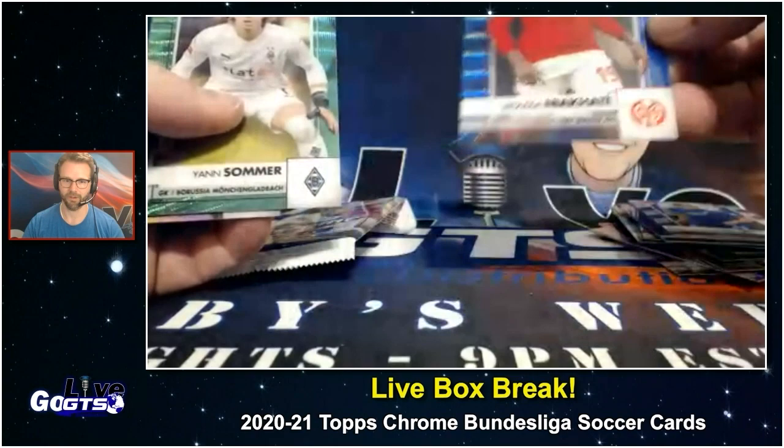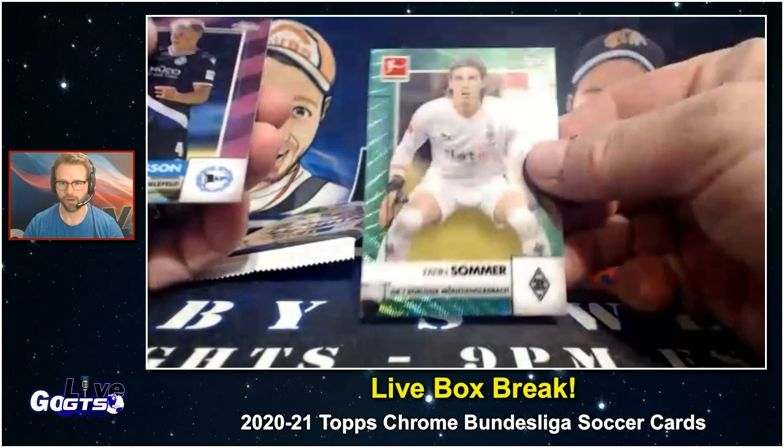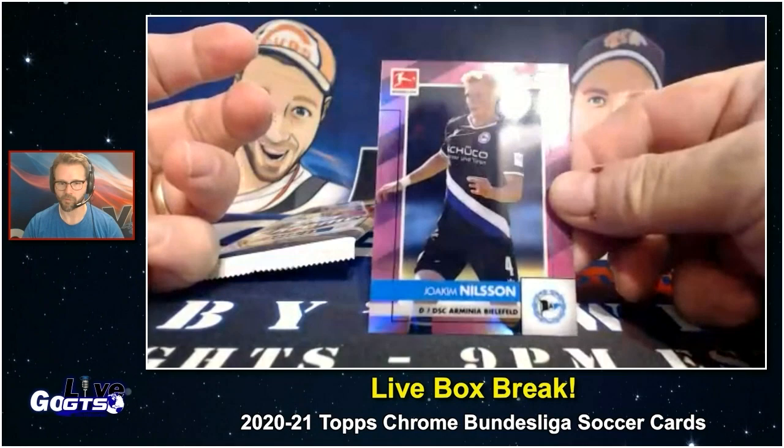Blue, number to 150. Green, number to 99 — Yannan Sommer. Yeah, he's got gloves on. And number to 75, Joachim Nielsen. Defenders and goalkeepers in your parallels.